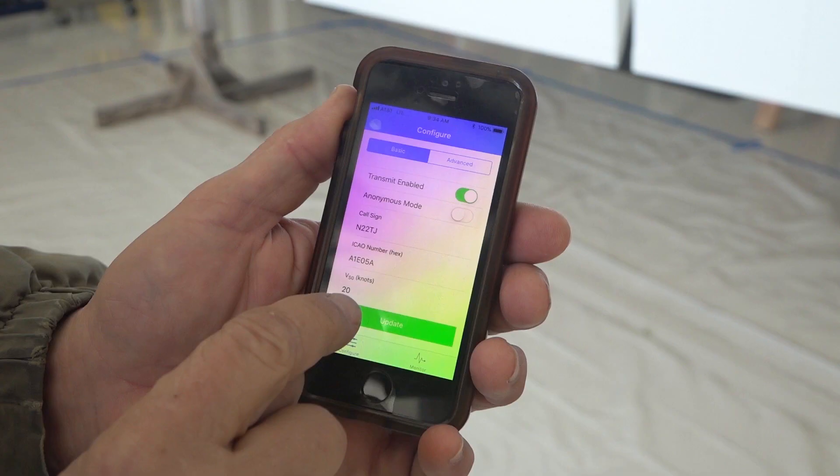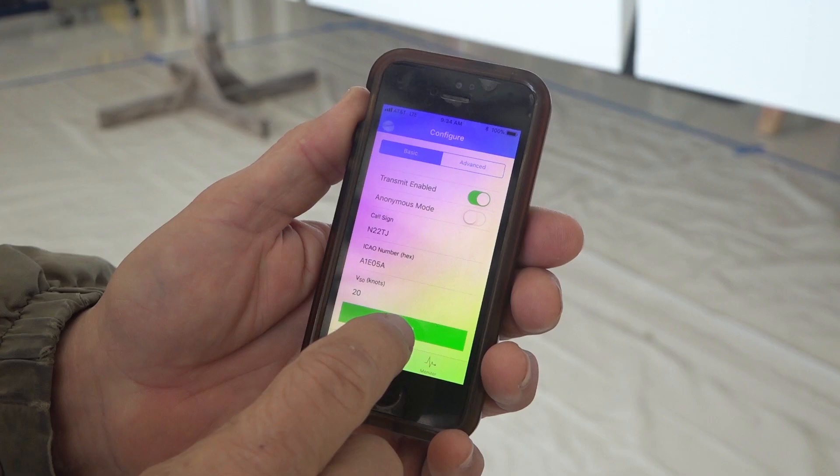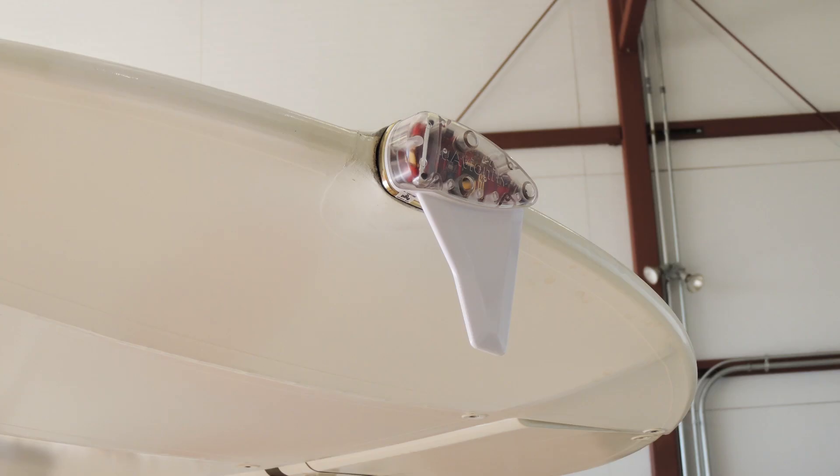You put one field in there that tells it how many knots you're moving before it becomes airborne. I use 20 knots — anything over 20 knots, it starts transmitting; under 20 knots, it considers the aircraft on the ground. You hit done and it's configured. This is a five-minute or less installation, and you are ADS-B compliant.